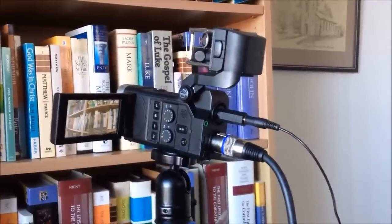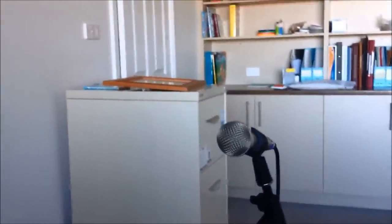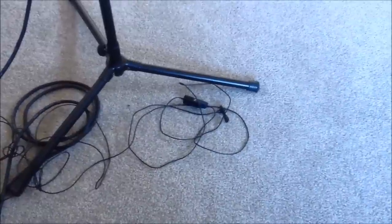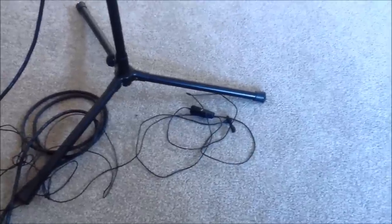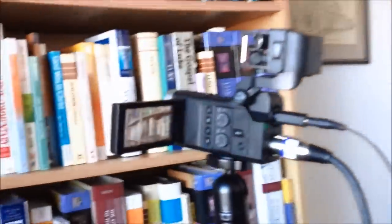Now I've got plugged in my Rode S1, and I've got my very tidily put away lapel mic there which has its own power source. It's a little condenser mic, so I'll run phantom power through the Rode into this.